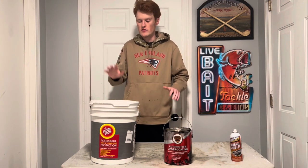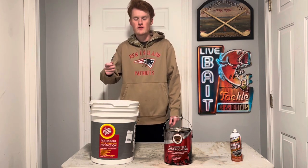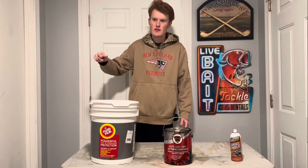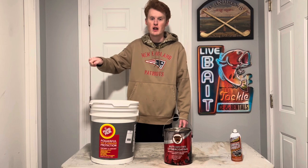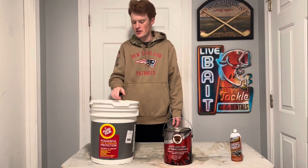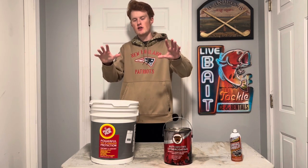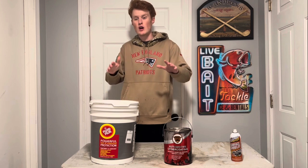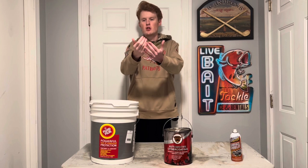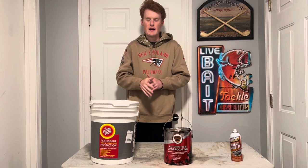It's no problem whatsoever if existing rust is already on there — that's actually what these are supposed to do. I would hit it with an air compressor first just to get the big stuff off. Then you spray these right onto your frame. What they're going to do is seep into the metal, pull that moisture and salt out, and keep new moisture and salt away from that frame.